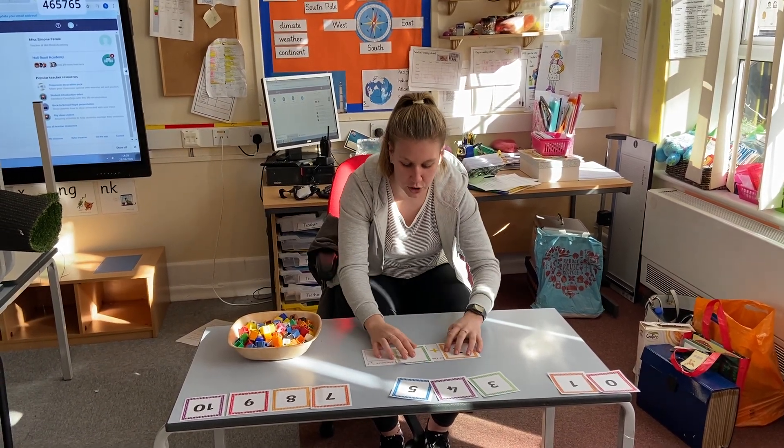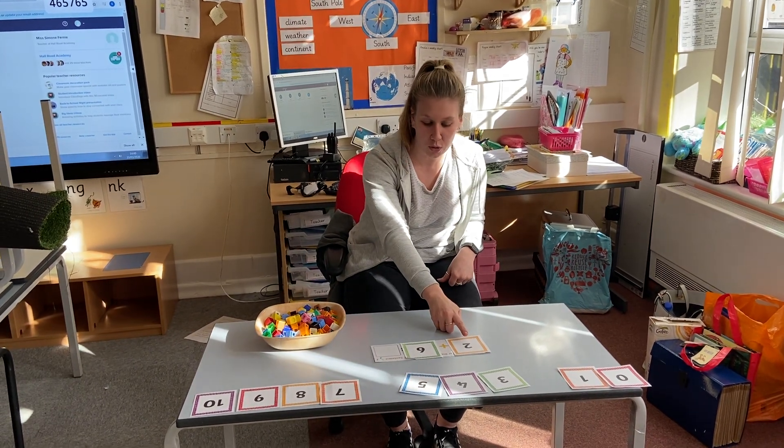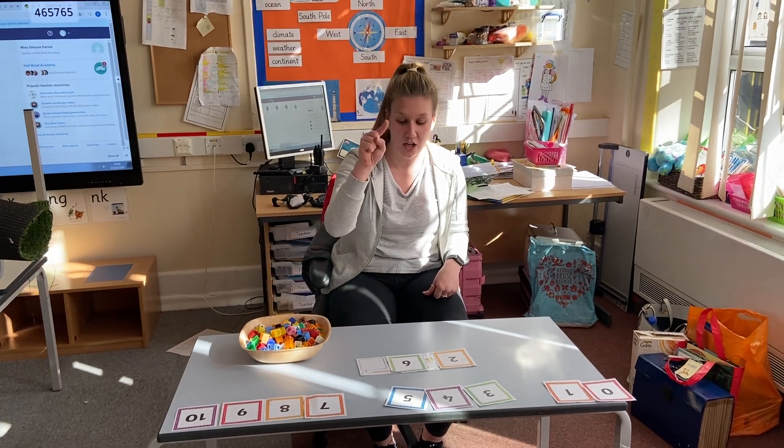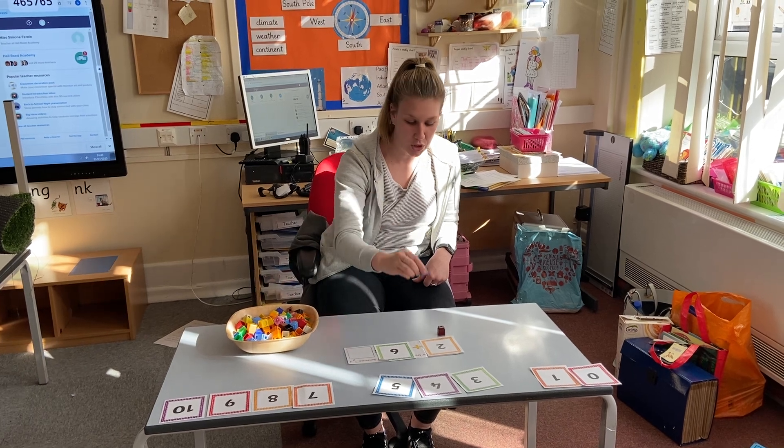And then I've got some cubes, but you can use anything you've got at home. So I need to count out two cubes. Are you ready? Get your counting fingers ready. One, two.